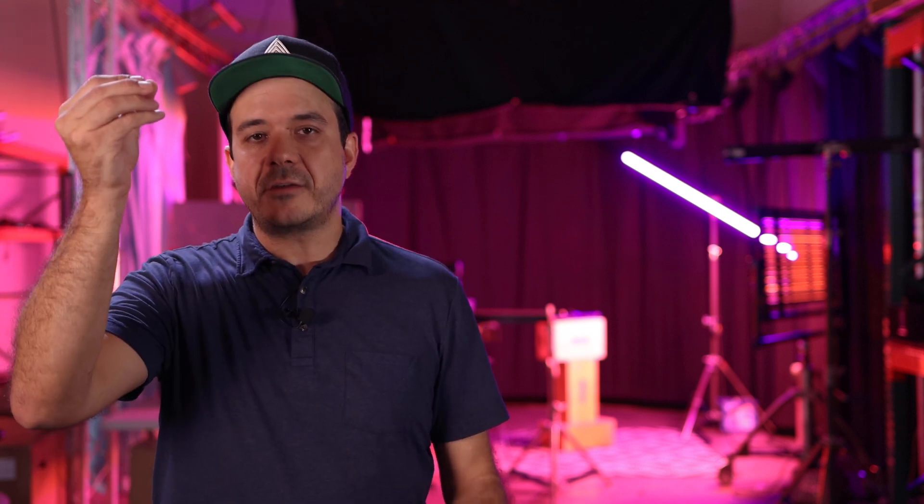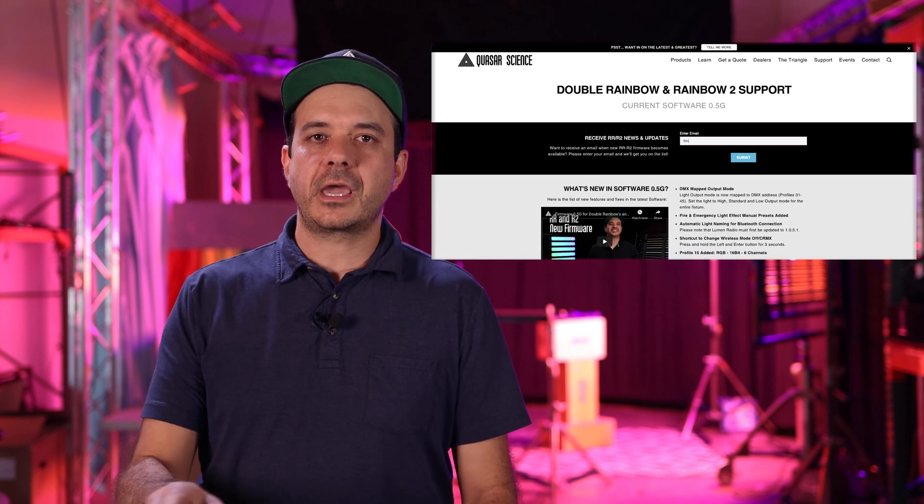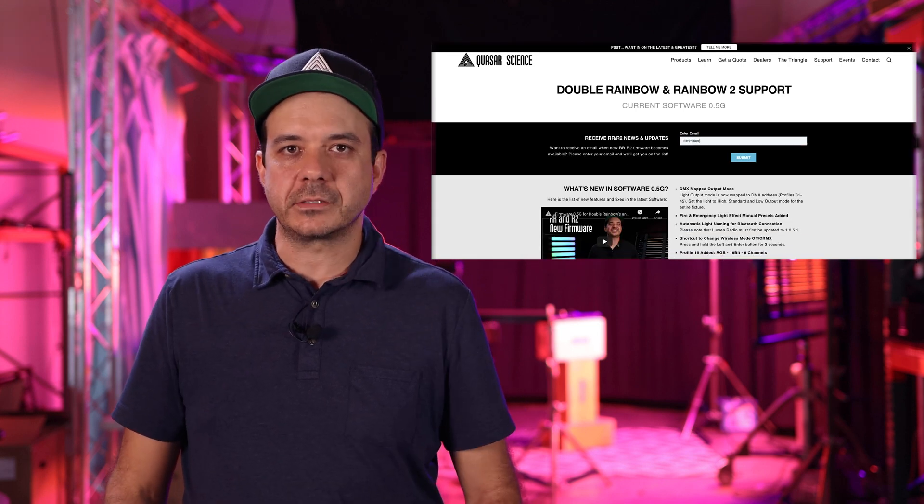Quick tip: when you're updating multiple lamps, one easy way to do it is put them all into boot mode and then insert the USB drive, have it go through the process, and hopscotch it down through the lamps. We've got a lot of new and exciting features coming out, and you can be part of the Rainbow and Double Rainbow update newsletter. Go to quasarscience.com/support, click on the RR and R2 button, enter your email address, and you'll receive the updates.